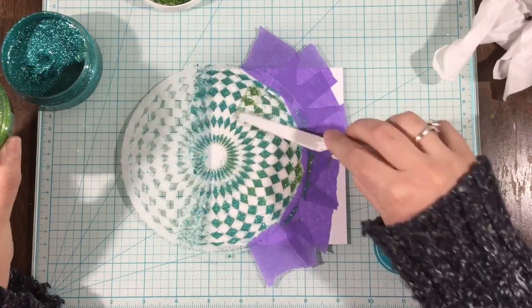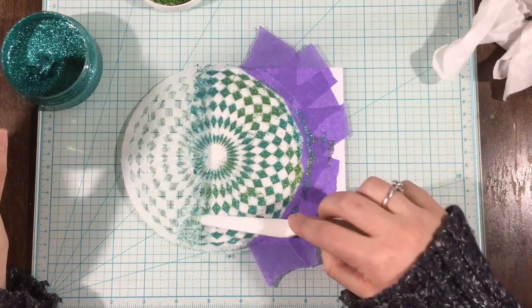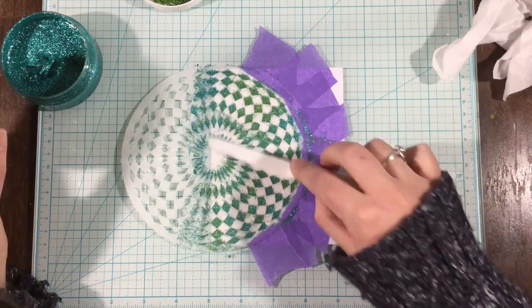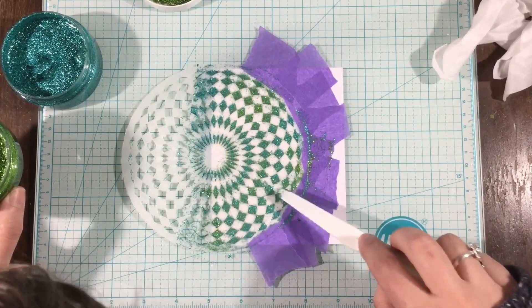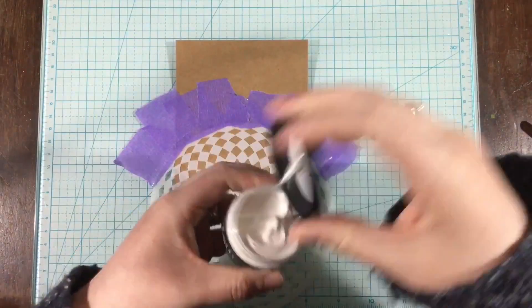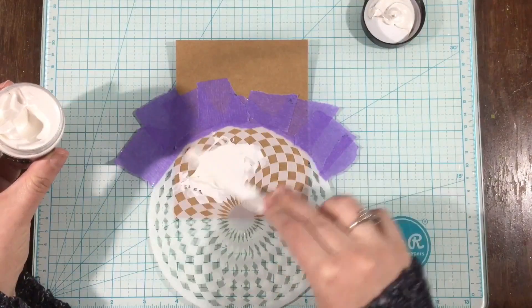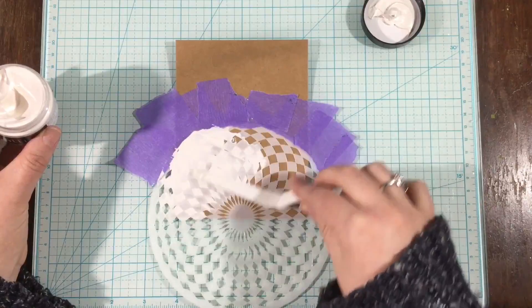I tried to go back in with green and cover it up, but it didn't really work out well. Surprisingly, this is one of my favorite cards that I made today. The green and the blue mixed together just didn't turn out how I had expected — I kind of wanted it to be chunks of green and chunks of turquoise, but they just kind of mixed into one almost sea-foamy color. It looks nice, it just wasn't what I had envisioned.